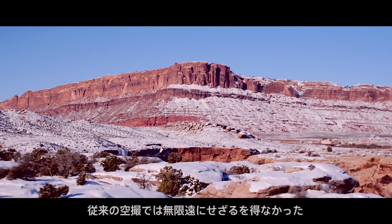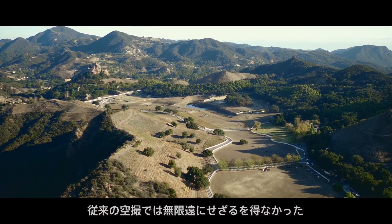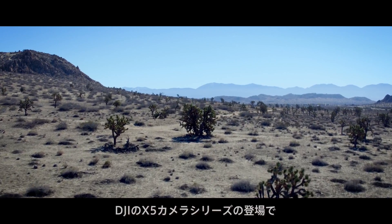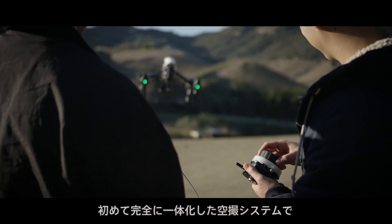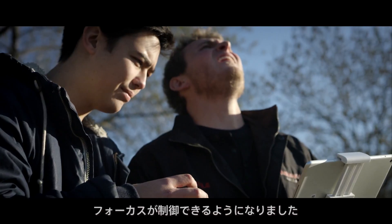When shooting from the sky, filmmakers used to be limited to infinite focus. The launch of the DJI X5 series of cameras marked the first time that focus control was possible on a fully integrated aerial system.